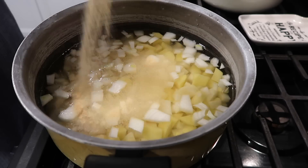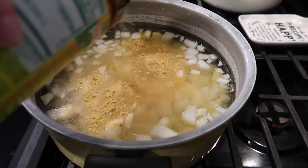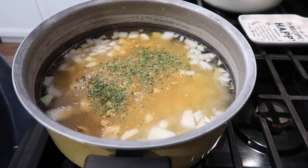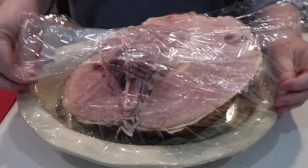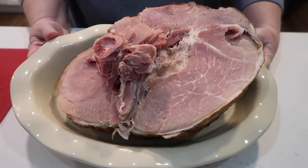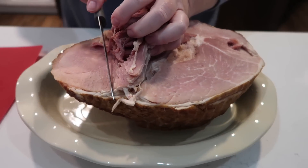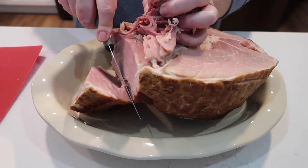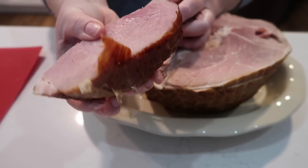To my potatoes, onions, and water I'm adding a generous sprinkling of garlic powder, some chicken bouillon powder for great flavoring, and some parsley flakes. I'm not adding salt because the chicken bouillon is already salty, and of course the ham is too. I'll add salt later if needed. I'm also adding cheese, so I definitely don't want to risk over-salting at this point.